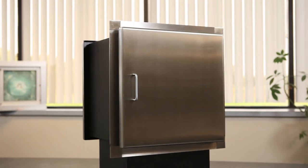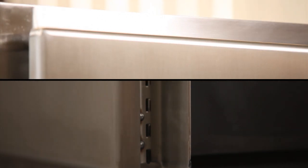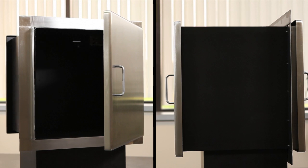The TSS SPE package passer consists of a welded steel box with prime painted or stainless steel doors. A mechanical interlocking mechanism prevents both doors from being open simultaneously. This allows packages to be passed through a barrier or wall without a breach of security.